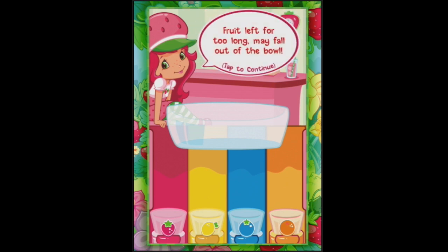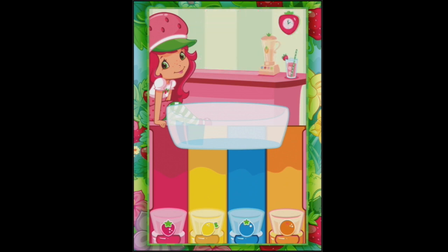While sorting, don't leave any fruit for too long - fruit left for too long will fall out of the bowl. Uh-oh. Alright, bring on the fruit, let's see how we go.